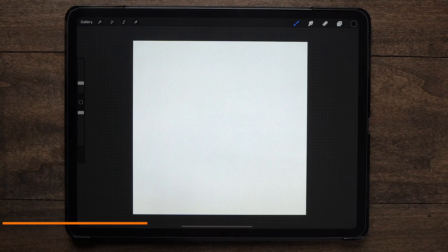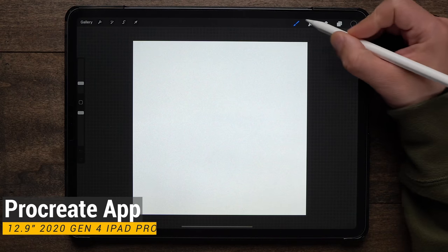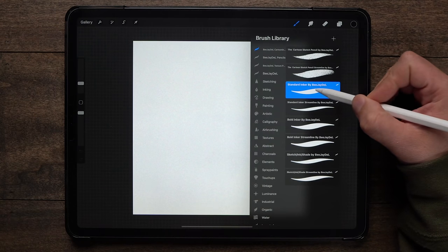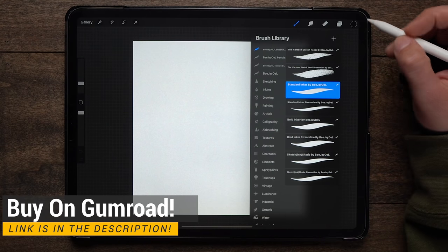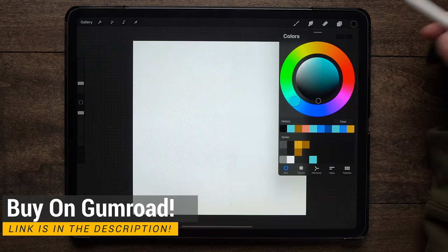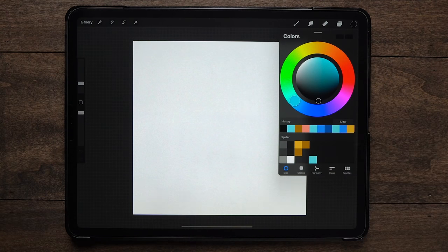So let's draw a cute spider. Today I'm using a 4000 by 4300 DPI canvas, and for my brush I'm going to start out using my standard inker as part of my cartooning brush set. You can use whatever you feel comfortable with, and for my color palette I've already got this made up, just like all the other videos so far in this series.